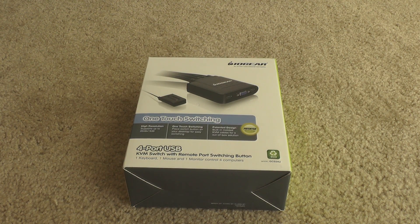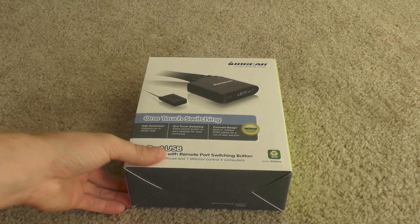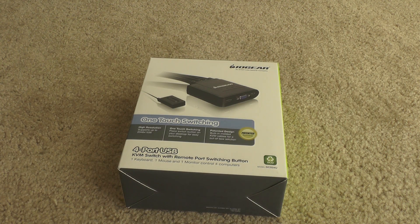Alright, here's another unboxing. This is of a KVM — the IOGear 4-port KVM. The model number is GCS24U. Basically what this thing does is it allows you to hook up four different computers to one set of keyboard, mouse, and monitor.